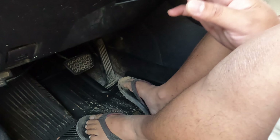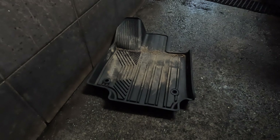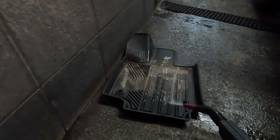I'm gonna show you how easy it is to clean this floor mat on the Toyota RAV4. If you have the OEM one, the mud sometimes sticks to the floor mat and it's hard to remove. With this one you can simply power wash it or just wash it like that.